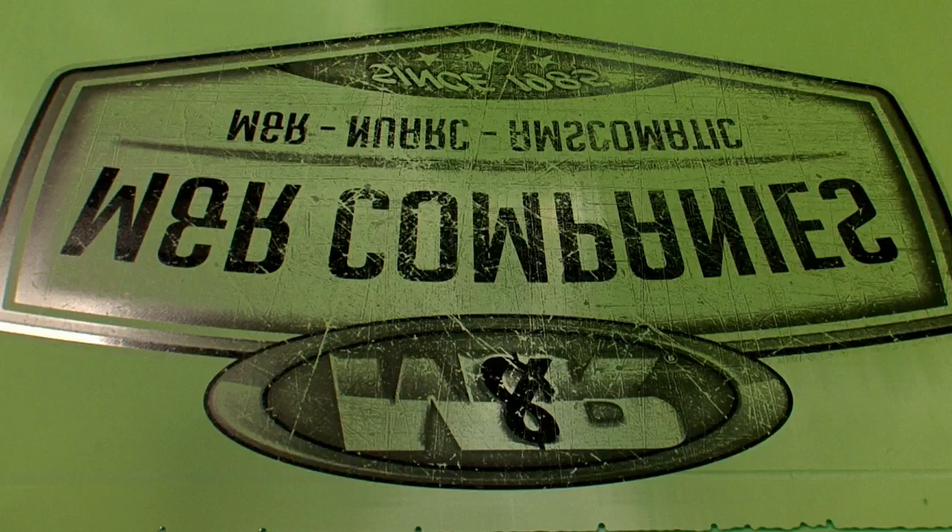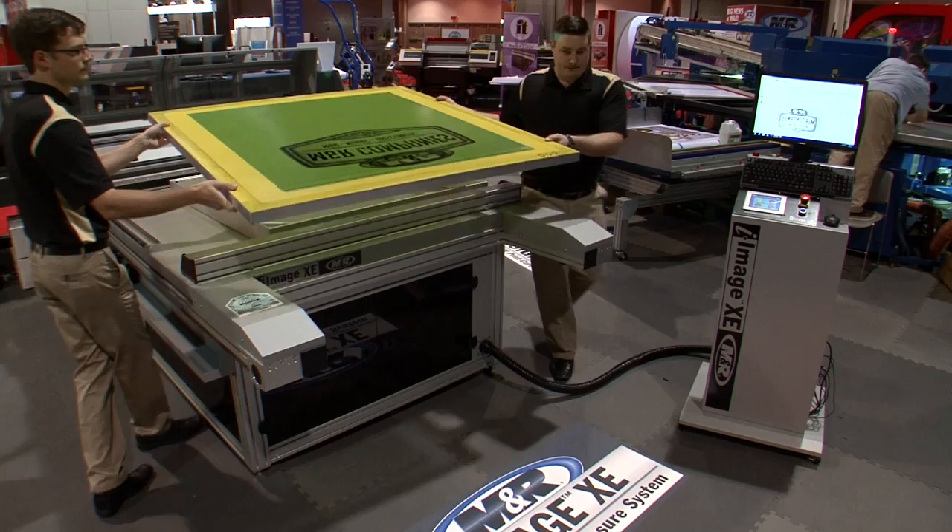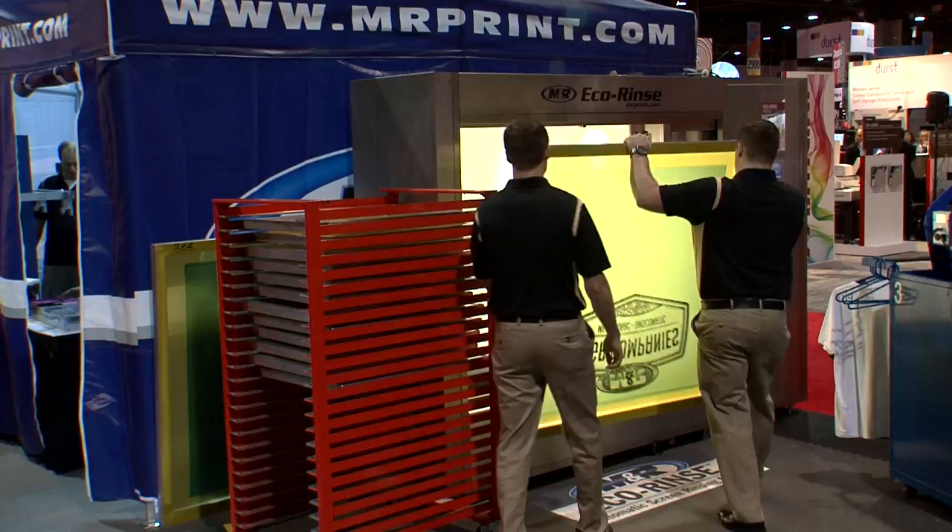I-Image XE's onboard UV LED exposure system streamlines workflow and increases productivity, delivering fast screen exposures with exponentially lower energy costs.